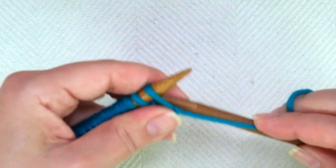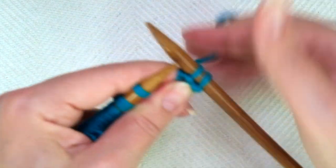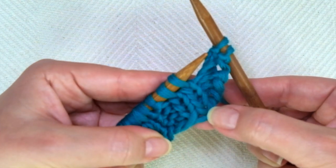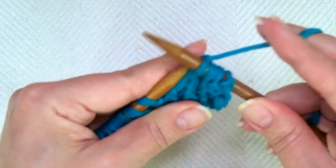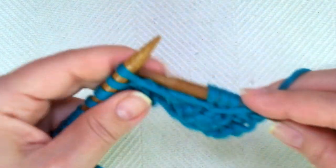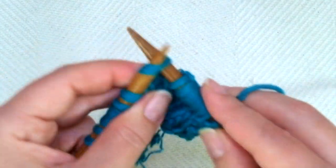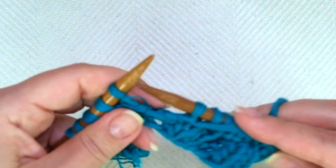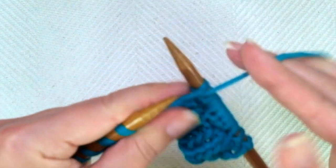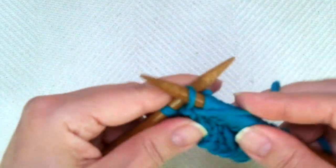Fourth row — repeat row two. We start with purl two, one, two. And now comes the repeat. You can see there is a column of V's and then two columns of purls. So knit two, one, two, purl two, one, two. And repeat: knit two, one, two, purl two, one, two. Once more: knit two, purl two. If you have more stitches, keep repeating to the end.